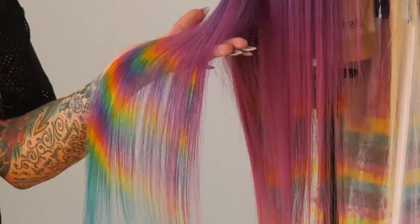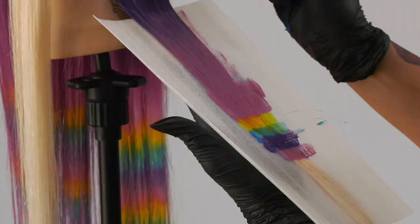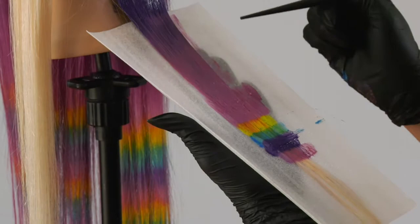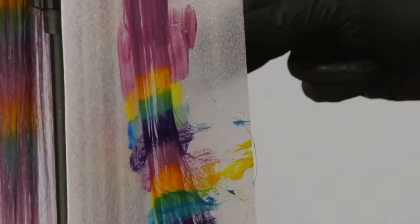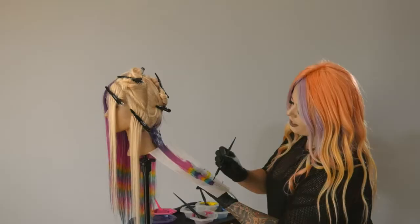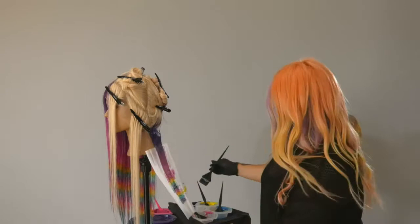I started at the base with my overall base color, which is the violet, and then I melted it down just a little bit into the pink. I use about almost an inch width for the prism, and then at the end I fade down to just blue. It's like a battle between saturating it enough and also trying to keep it from staining the lace.